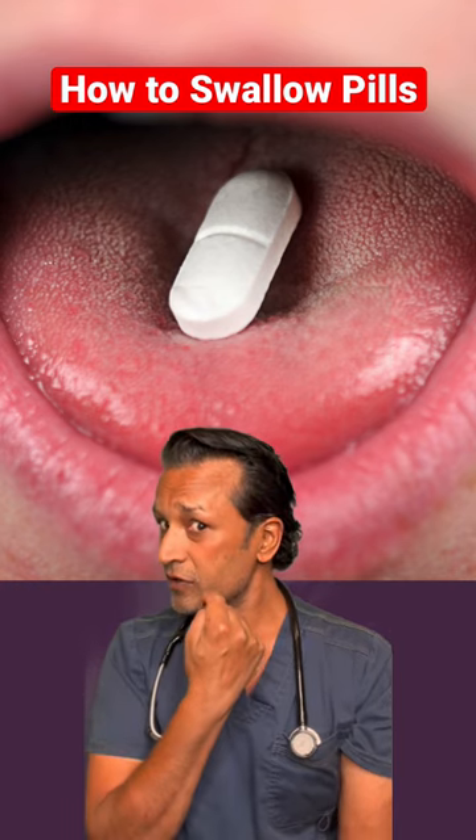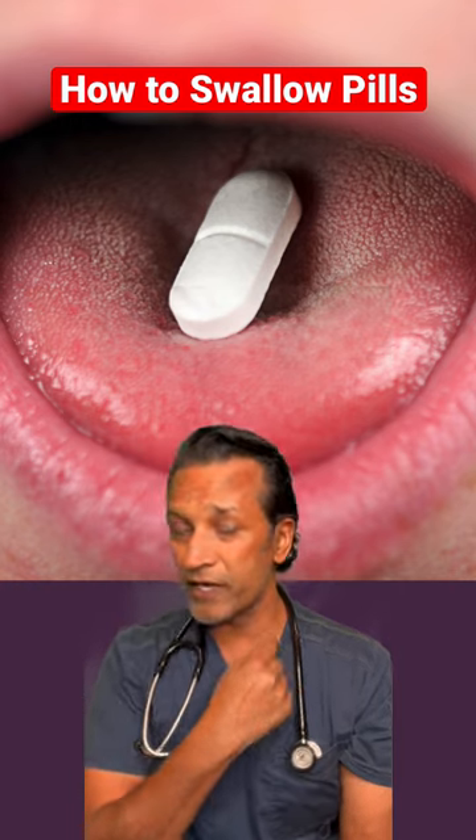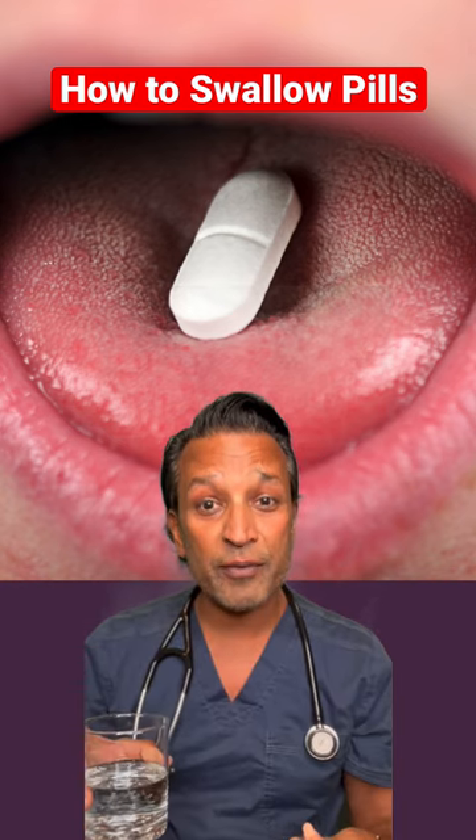What tends to happen is that pill just kind of floats up to the top and goes right in — and people don't gag. I'm going to demonstrate this right now.